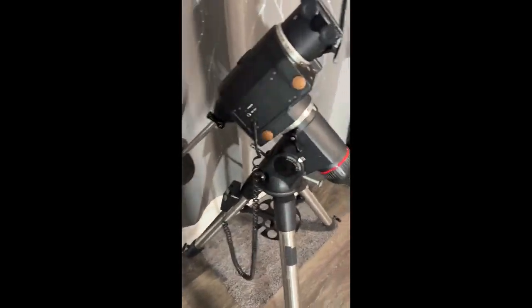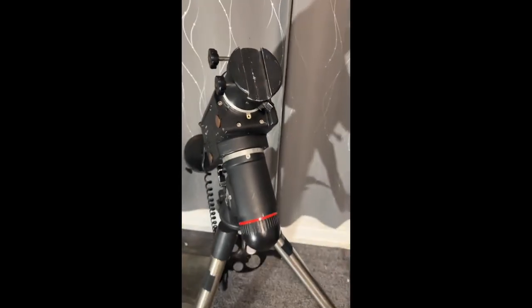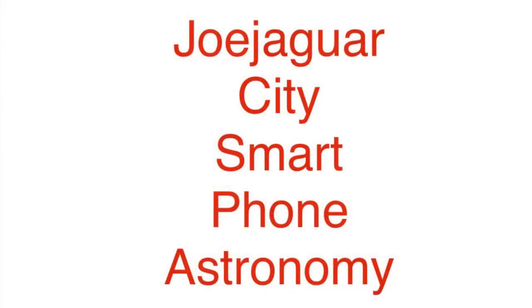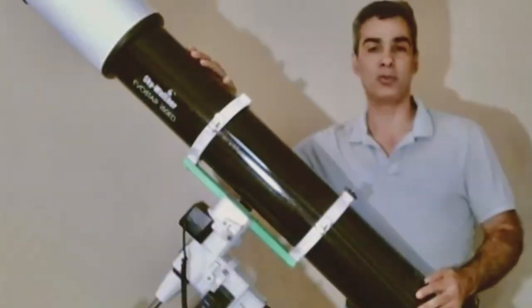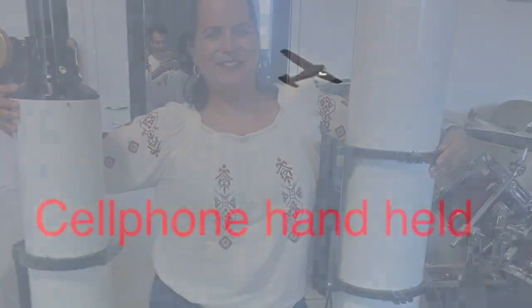I have an EQ6 here. This is the older model that has the drives built-in but it just doesn't have GoTo and it only has the Vixen rail instead of the dual like the new modern one. Hey guys, it's your best friend Joe and this is Joey here. Welcome back to another episode of Joe Jaguar City Smartphone Astronomy, your best friend in astronomy and science. Let's go take a look at this.